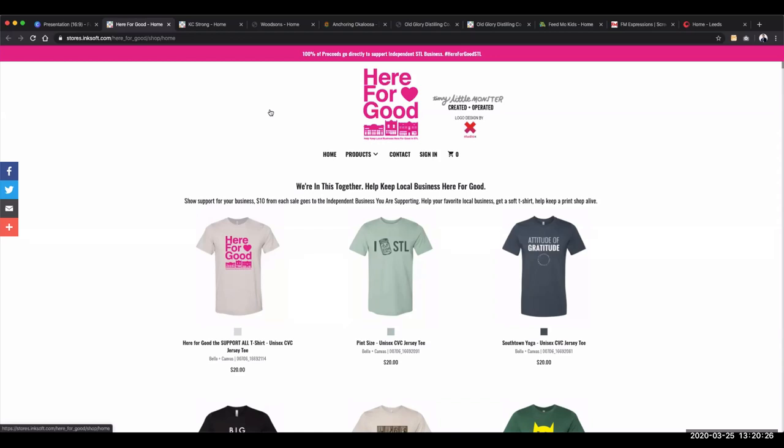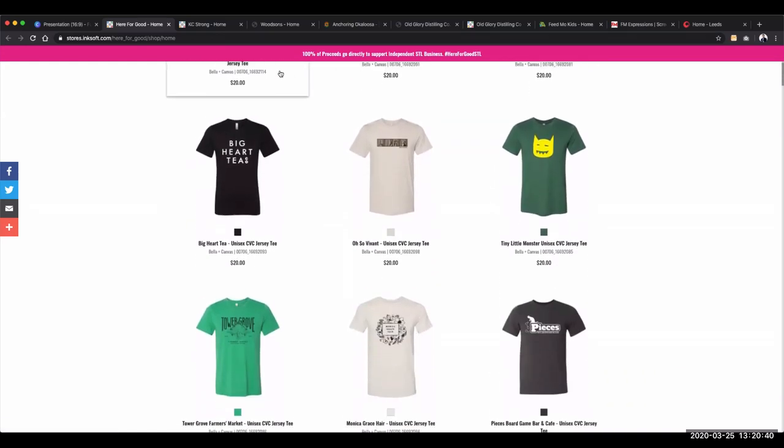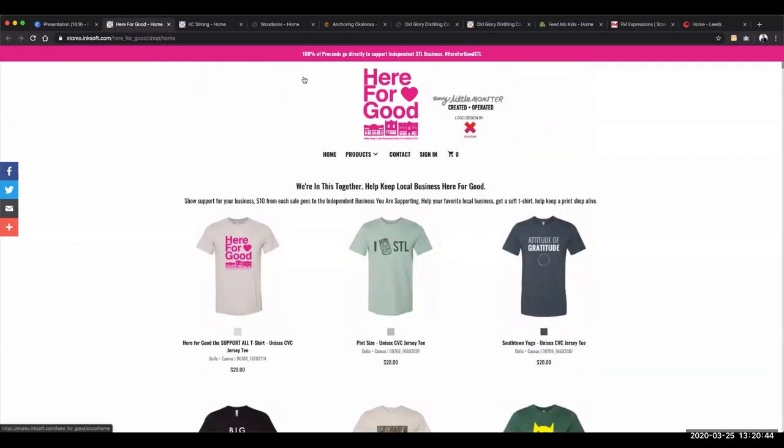Let's look at the architecture and settings for this online store. At the very top, you'll notice something called the promo bar — as I scroll through this online store, that promo bar stays persistent. This is an optional feature inside of the Inksoft online store framework. The value of the promo bar is it lets you do a call to action or display important marketing messaging. We read top to bottom, left to right, so this is the first thing a consumer might see. Here, Sloan calls out '100% of proceeds go directly to support local businesses' and then calls out the hashtag.